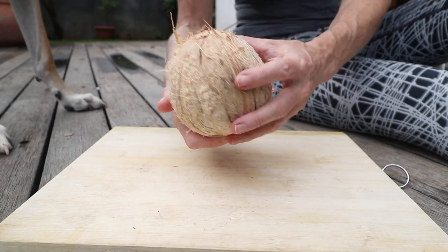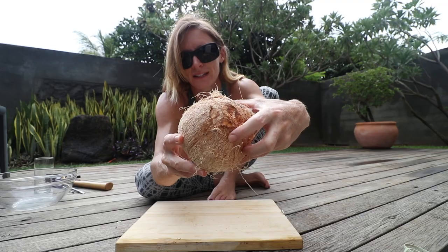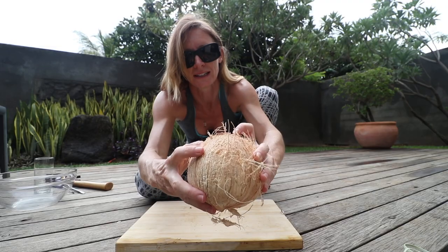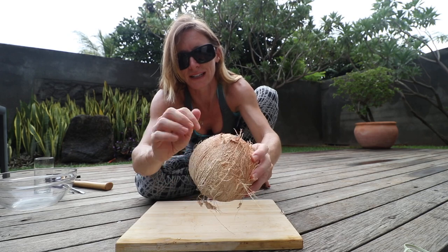Grab your coconut and look for those three eyes — I'm going to call it the three-eye monster. What we're going to do is pierce those three eyes to get the juice out.